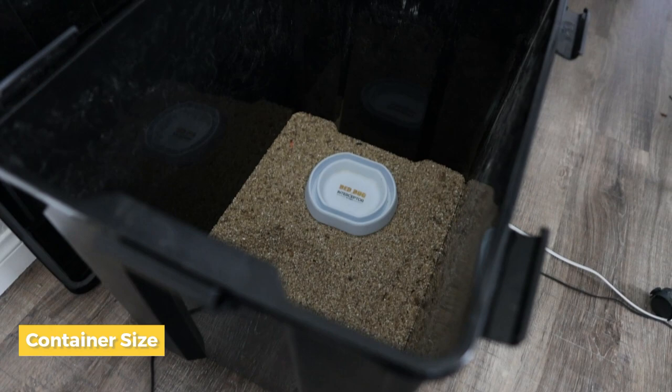The first big thing you will need is a container to store your crickets. You definitely want to get something that is tall enough so that your crickets don't jump out above the container.